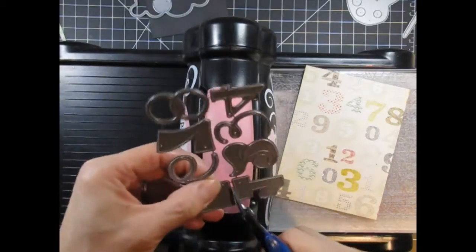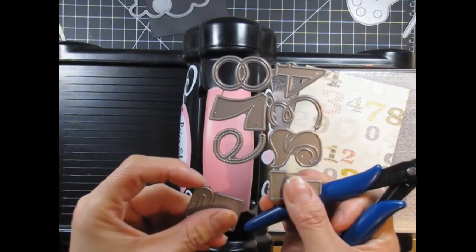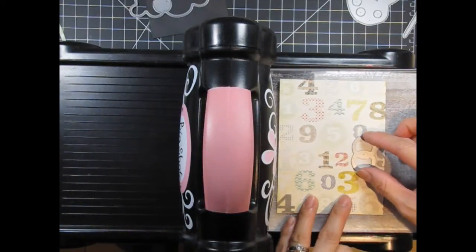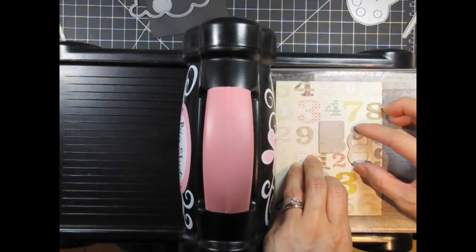First I have to clip apart the numbers I'm going to be using. As I've mentioned in a previous video, it's important to snip the attaches as close to the edge of the die as possible to avoid cuts and also impressions if you're using your dies to dry emboss. If you're using the negative of your die cut, you will also see the impression those little pieces leave on the edge of your cardstock.